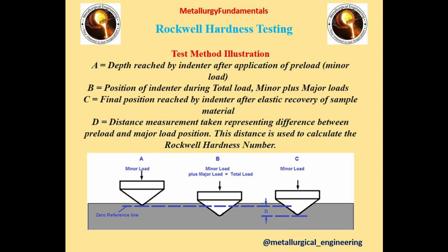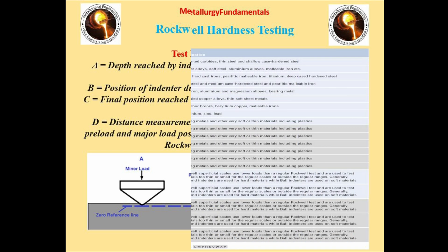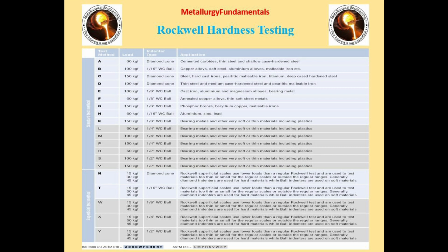The Rockwell hardness test method illustration is discussed in four steps A to D. This figure shows the overview of typical applications for Rockwell scales. There are different test methods — A, B, C, D, E, F, G, H, K, L, M, P, R, S, V, N, T, W, X, Y — based on ASTM E18 standards.